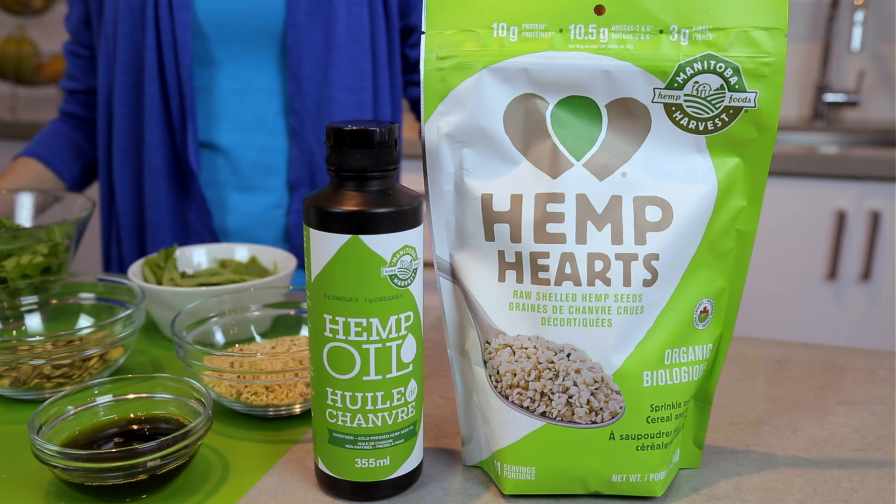Now of course instead of hemp oil you can use olive, avocado, or flaxseed oil, but I love the nutty and earthy flavor and beautiful green color of hemp oil, so why would you? Plus it has an amazing omega-3 and omega-6 profile with no preservatives or food dyes — just simple, raw, vegan friendly, just the way I love my food.